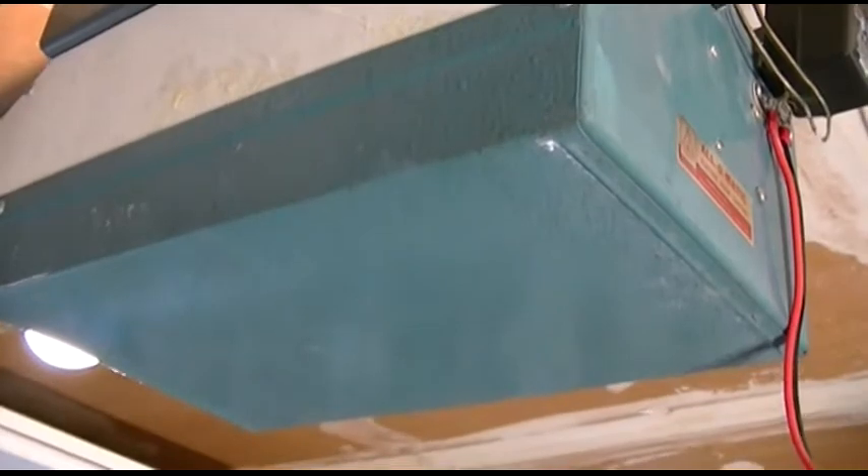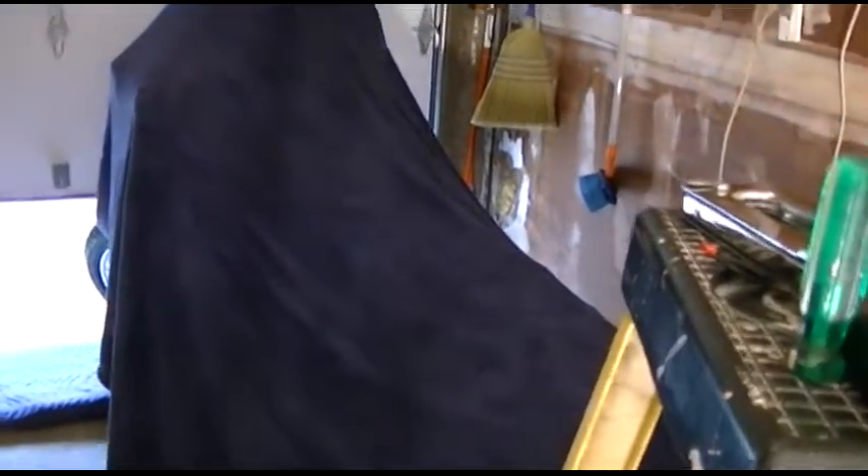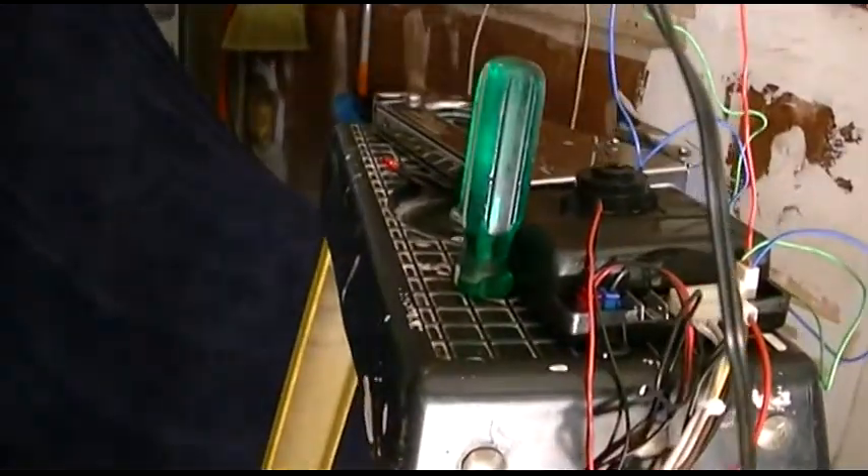This garage door opener isn't smart enough to know, because it has to hit the flip-flop switch in the thing. It's called the flip-flop switch. And that's it - proof of concept, it's there, it works. I just hot glued the little thing on, and now we're gonna mount it up, and then we'll work on the safety switch.